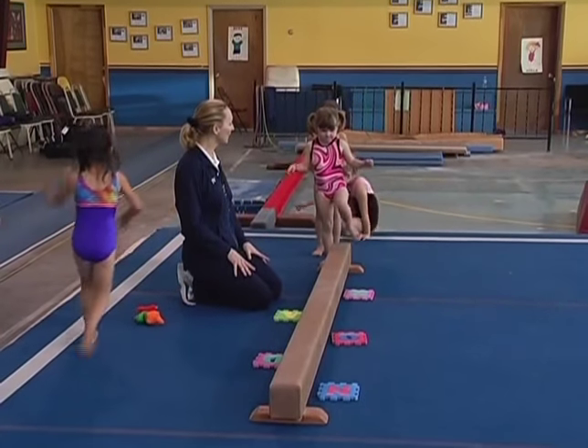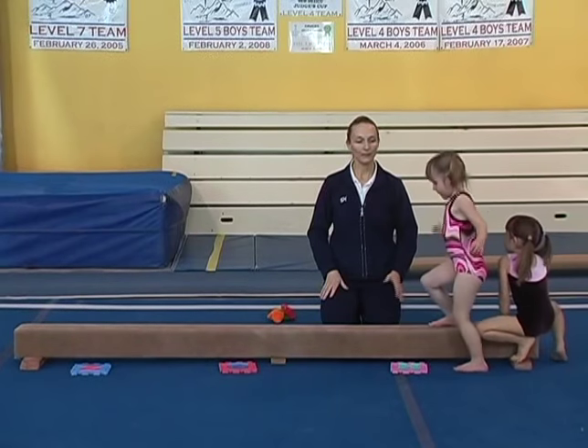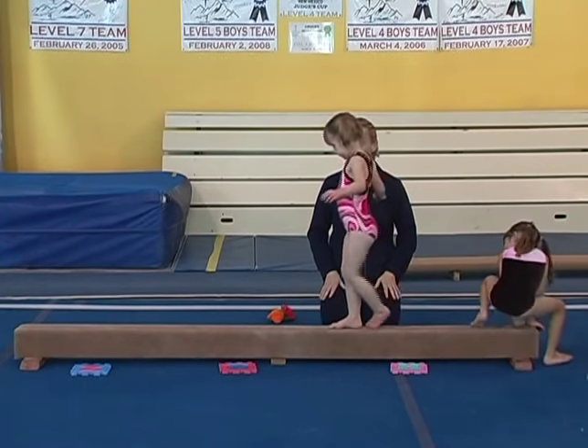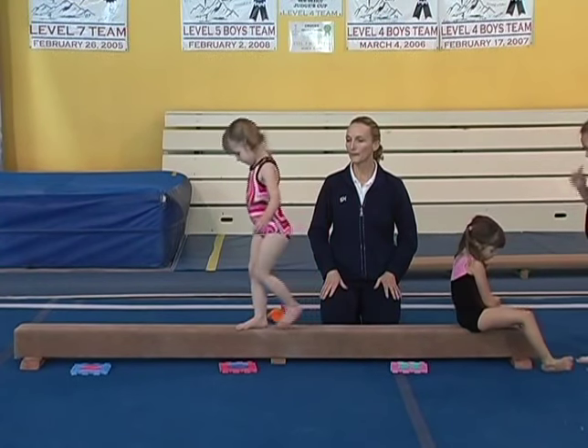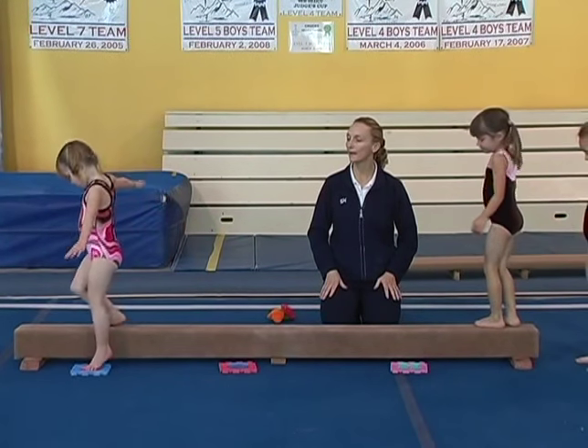Ireland, go ahead. Big arms. Touch the letters — they want to try to do it without falling off. Big arms, Ireland. And if you can remember to keep your arms like an airplane, that will help you stay balanced.